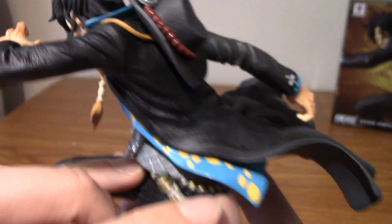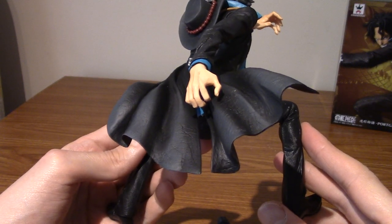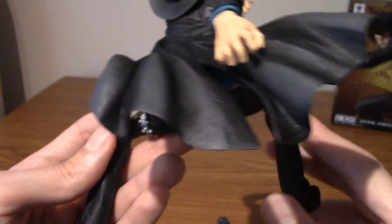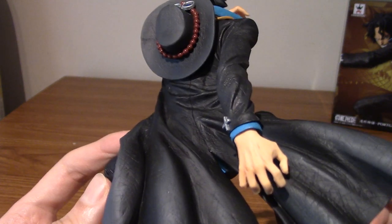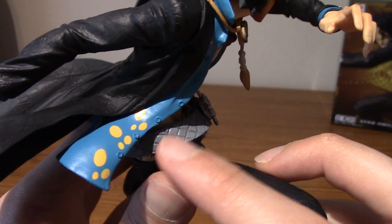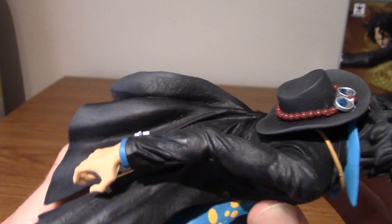Heading to the back, we've got a fantastic flowing cape. Another thing Banpresto does amazingly is moving fabric. Not with all of their figures, obviously, but when it comes to motion and stuff, they really know how to mould everything, because this just looks so natural, so flowy. It's really cool. I am a sucker for capes and long billowy coats. And then we've got the patterned shirt underneath — it's got some yellow flowers on it. I don't know if this features in the anime, but he probably does wear this at one point.